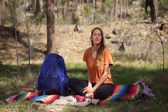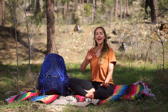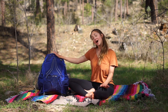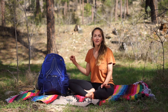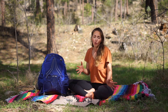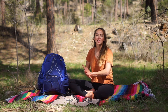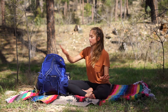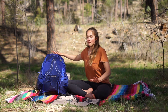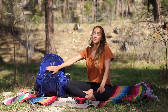Hey guys, welcome back to my channel. I'm Amanda, and we're just having a nice relaxing afternoon in the forest. In this video I'm going to share with you how to pack a backpacking pack. Packing things correctly is really quite important for your overall comfort on the trail. We'll do this in four easy steps, breaking the pack up into four sections: the bottom, the middle, the top, and the side and outer pockets.